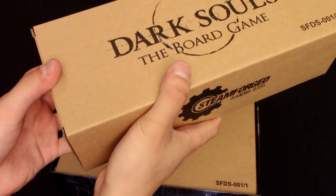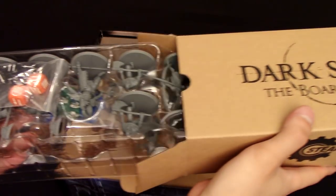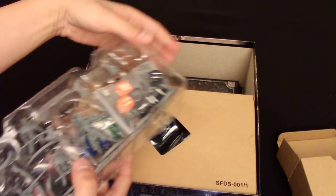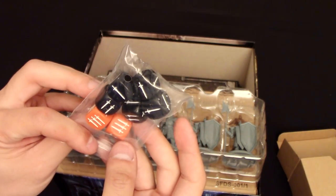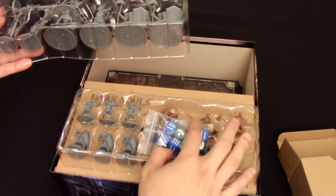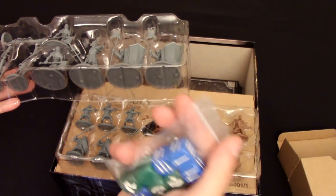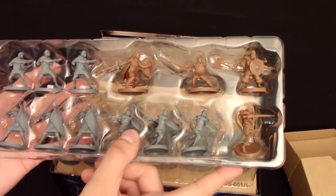These boxes here seem to contain all the miniatures for the game, so let's take a look at these. These are the dice — kind of Halloween-ish, which is kind of cool. Got more dice here. Let's take a look at them for size.